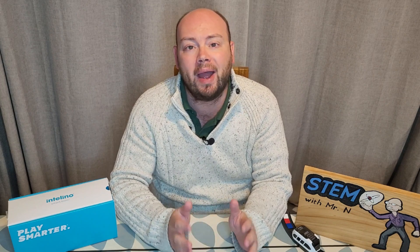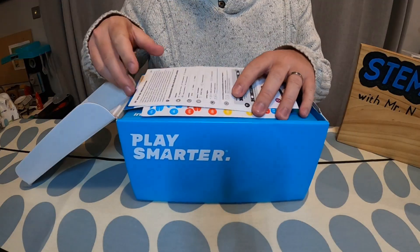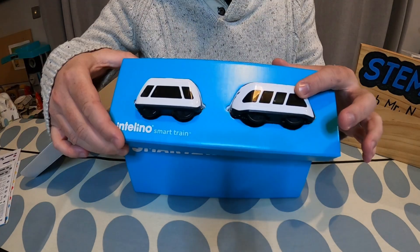The Intelino smart train is intuitive and fun — it's just like a familiar toy train, but it's also interactive and intelligent, using robotic tech and apps. It's educational and accessible, teaching children coding and STEM skills.